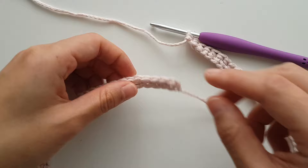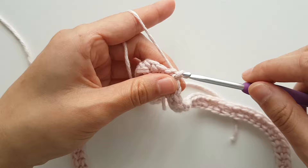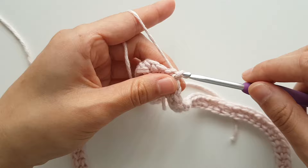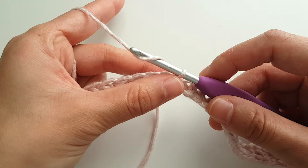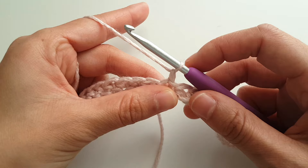Once you have 100 foundation half double crochets, slip stitch into your first half double crochet to form a ring. Make sure that your stitches aren't twisted. Don't worry about the small gap — we'll fix it when we weave in all of our ends. To begin round 2, chain 1. Throughout this pattern, chain 1 does not count as a stitch.